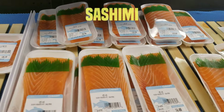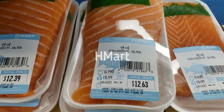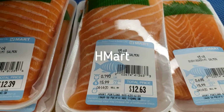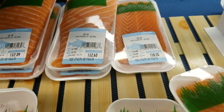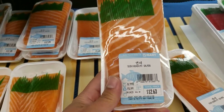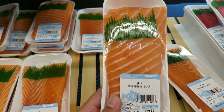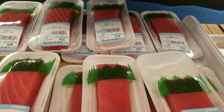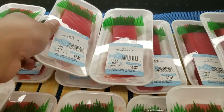Next we're gonna buy our sashimi. I prefer to buy my sashimi at H Mart, and most major cities I have visited have an H Mart. The packaging will clearly state whether it's prepared for sashimi or not. When choosing your salmon, look for good marbling, nice color, and smooth firm meat. This goes the same for the tuna — nice color, nice firm meat, and it shouldn't look mushy at all.